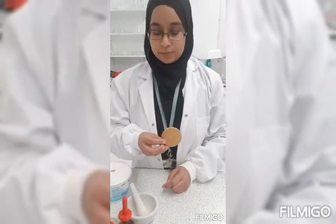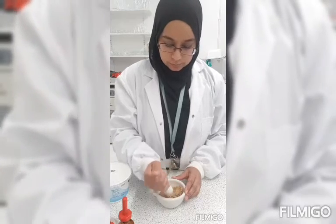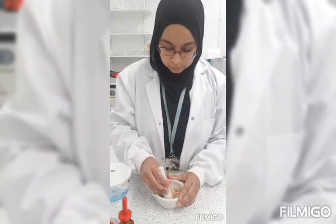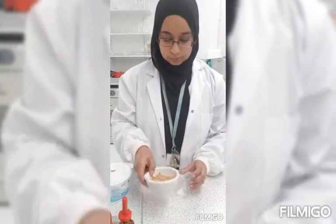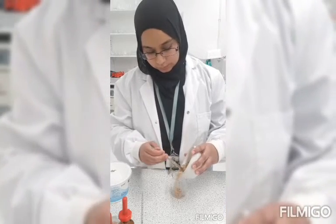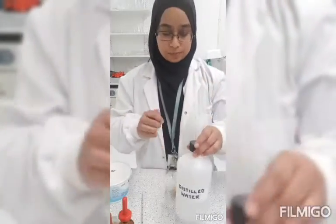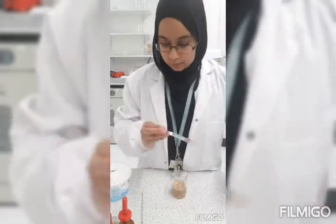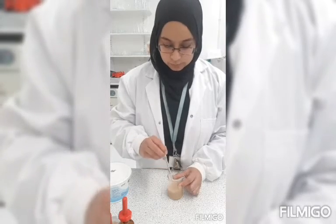For any solid food, such as a biscuit, what you will need to do is grind it in a pestle and mortar. Put it in a beaker, add some distilled water, and give it a good mix with the stirring rod. Then we're going to filter that through the filter paper and funnel into the conical flask.